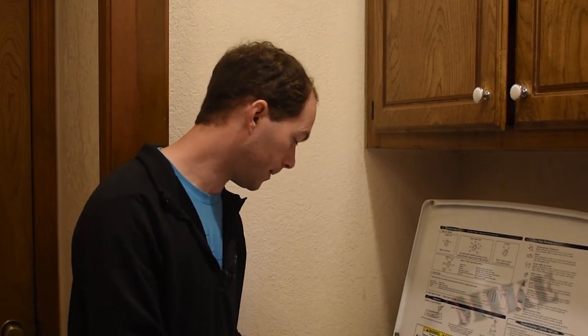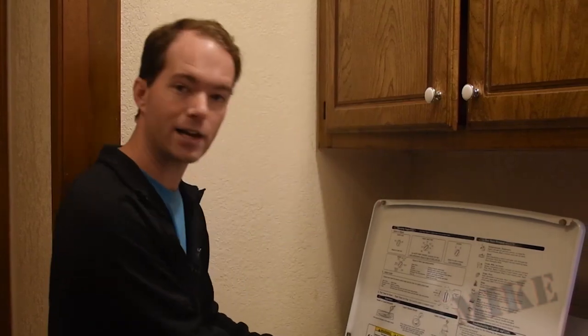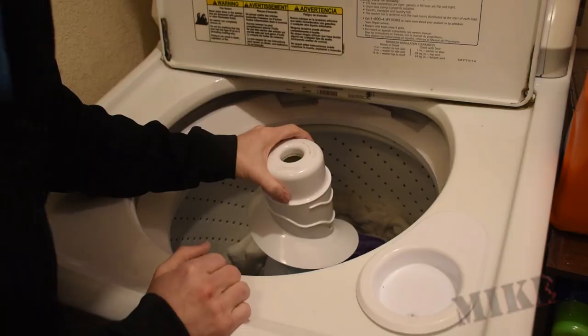Plus we just bought a treadmill and got a fireplace working, so I'd really like to save some money. So let me see why this thing isn't working — everything else is fine, it's just not agitating, which makes me very agitated.